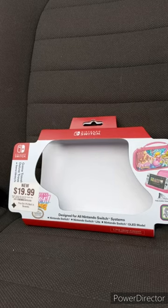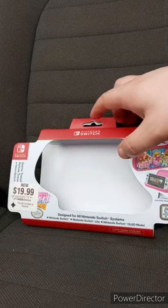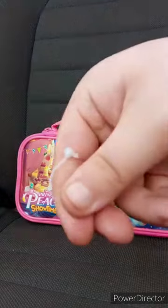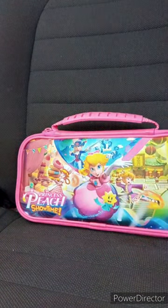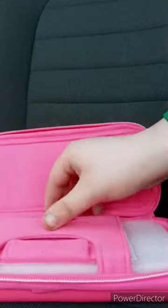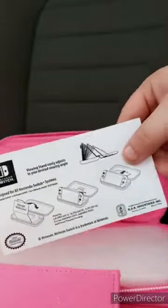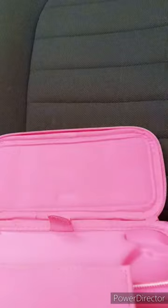Let's go ahead and take off the other thing and see what it looks like inside in three, two, one. This was a pain to get out — it took me like two minutes to take off.